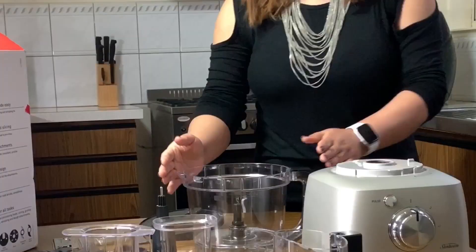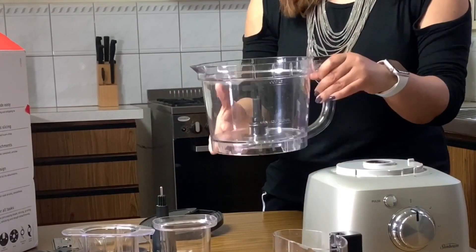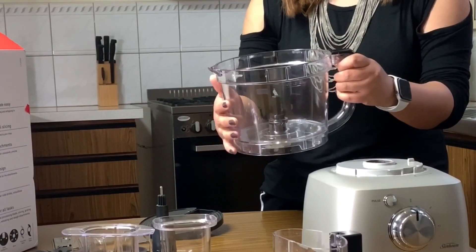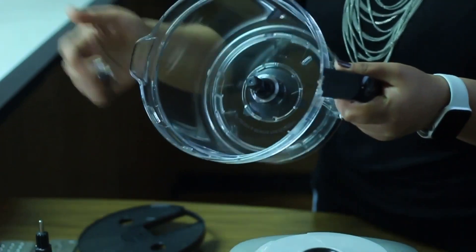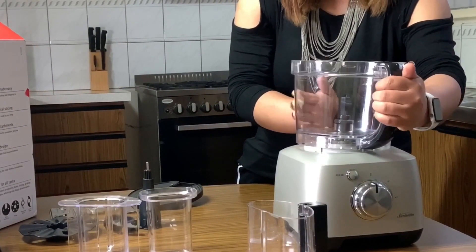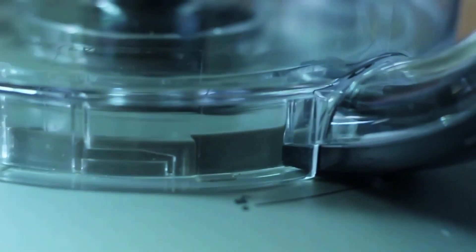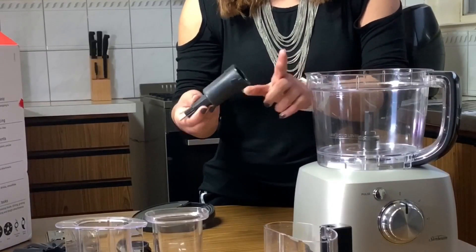Here comes the main processing bowl, which is made up of plastic but still looks durable. This is the base where the spindle goes. It has 2 liter capacity. This is the spindle, which can be removed while washing or cleaning.